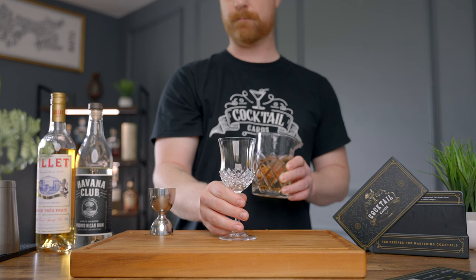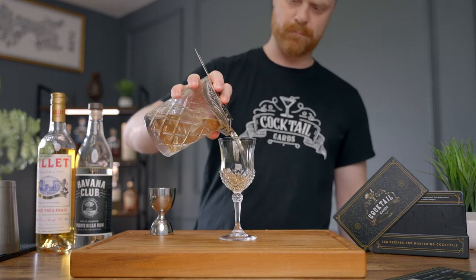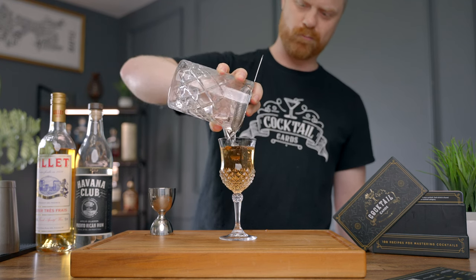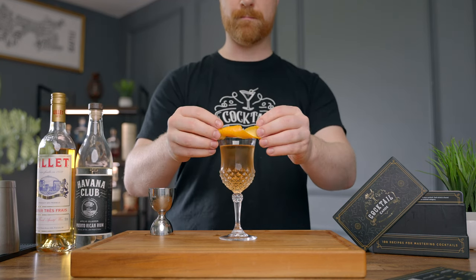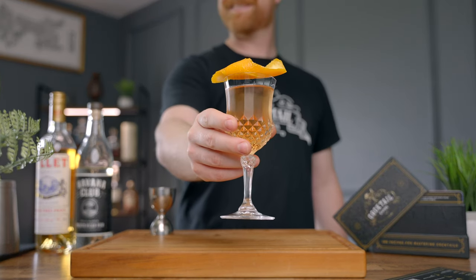You can use any stem glass of your choice. Go ahead and strain your drink into the glass. Lastly, we're going to grab an orange peel and express a little bit of oil over the glass. I like to curl mine up and set it on top of the glass. And there you go — you've got yourself an El Presidente.